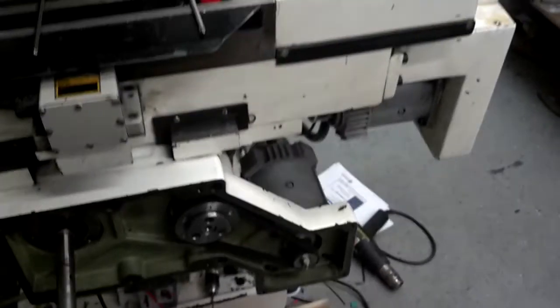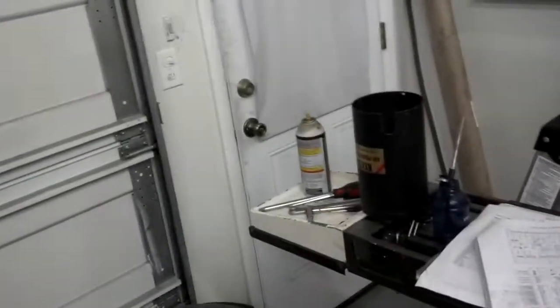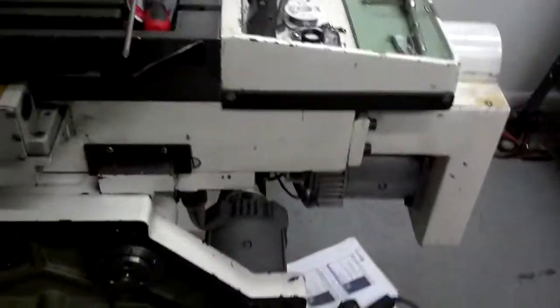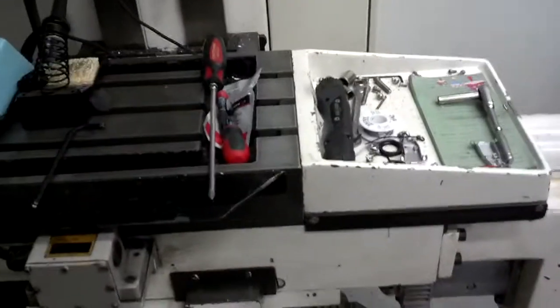They are all homed. Unfortunately I don't like where the home positions are — it really kind of cuts off my available space over here. So I might move them to the other extremes of the travel, so when I park it at the end of the day it will be more out of the way.